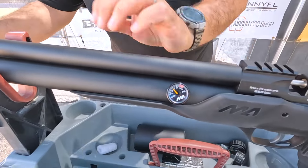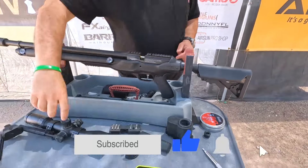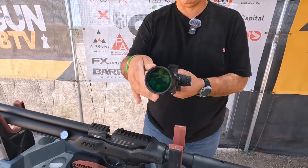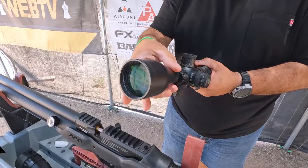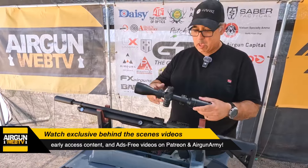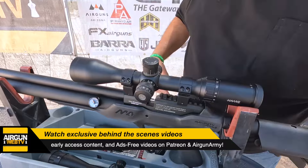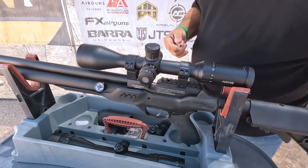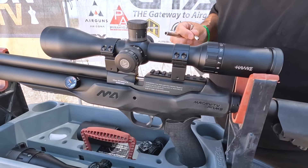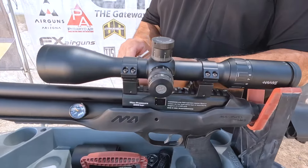But before we go out and do some shooting, we need to put a scope on it. The scope I'm thinking about is this guy right here — this is the Hawk Vantage 30 wide angle first focal plane. There's a little smudge on there, but that's just character from my shop, probably banged around a little bit. We're using your basic Hawk rings, probably high rings, and we'll go ahead and get this buttoned up.